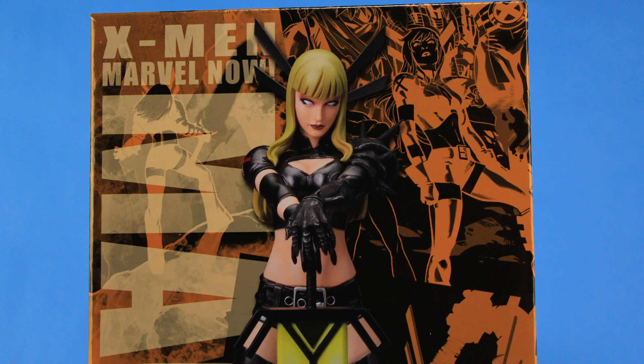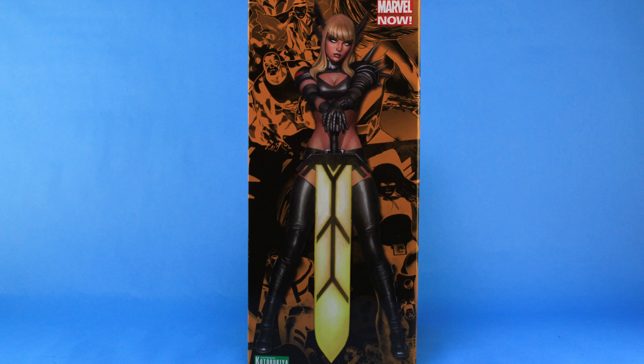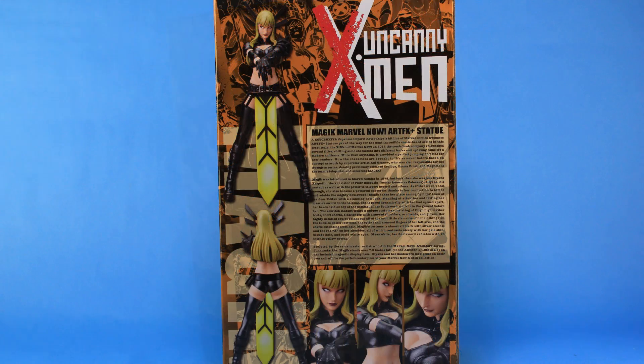She comes in that same style fully enclosed box packaging with a great image of the statue right there on the front. If you rotate that around to the side of the box, you've got the really great artwork that the statue within is based upon. Rotating the box around to the back side, we have a few turnarounds of the statue within as well as a description.